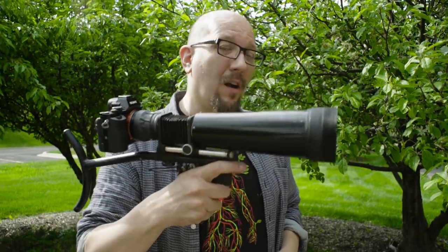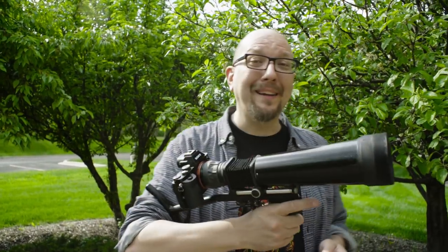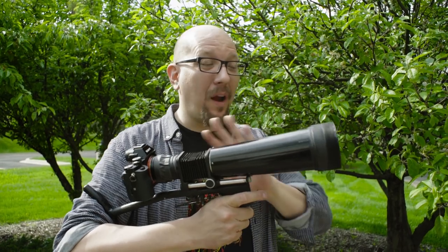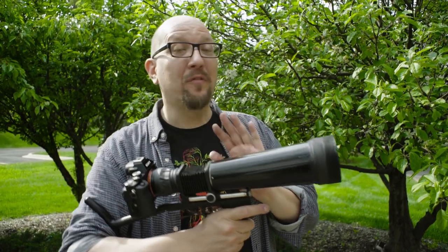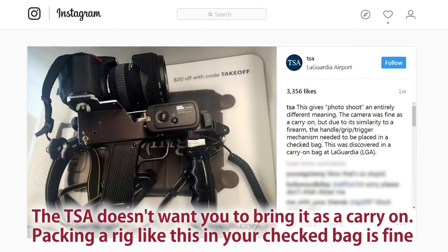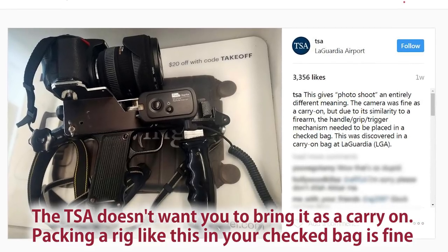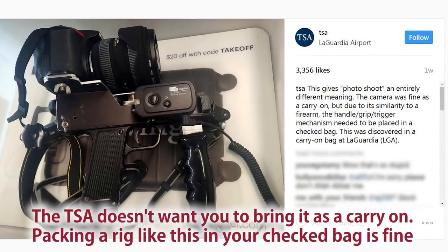Now you may have felt a sense of alarm seeing this very gun-shaped camera, and you're probably right. So you want to be careful where you're filming with something like this. We did look it up on the web, and TSA does not allow you to travel with cameras shaped like guns anymore. So make your plans early.